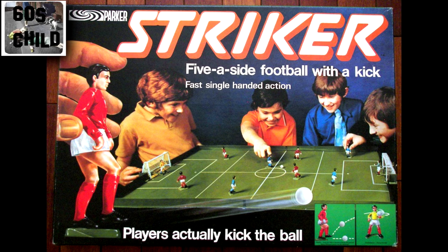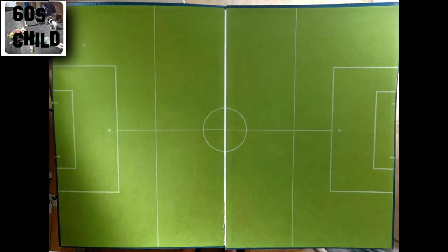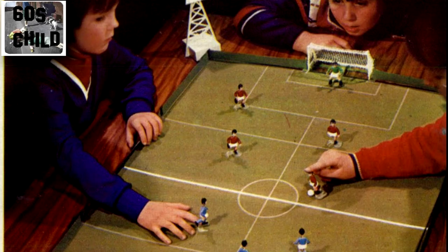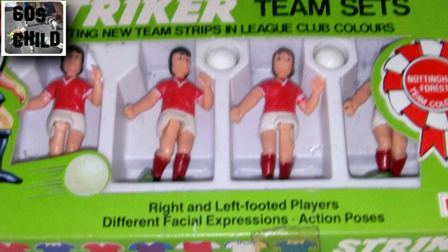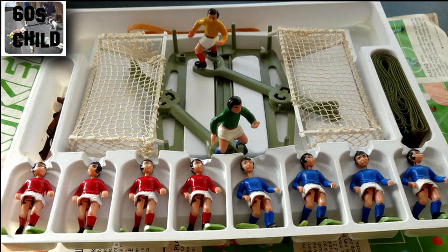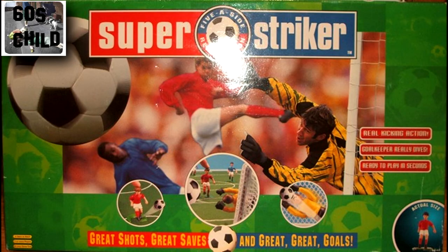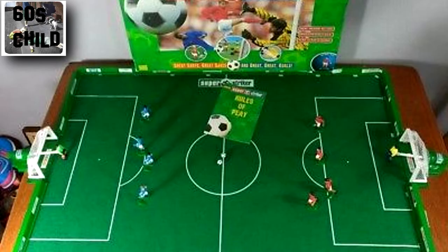The Stryker was a fabulous five-a-side football game. The players actually kicked the ball — you press the head down and the mechanism made the leg fly up and kick. Not only that, but the goalies in the later versions dived as well. You could get floodlights for them — it was just a brilliant game. You could get your teams, and then they started having left-footed players and different hairstyles. My older brother had the earlier version and the men seemed a bit brittle because their heads kept breaking. In later versions like Superstrike they improved that, and the goalkeeper's arms went out to save the ball — really clever mechanisms. A lot of fun to play — kids can play it, adults still play it. I have got a full set somewhere; I'll dig it out and do a video one of these days.